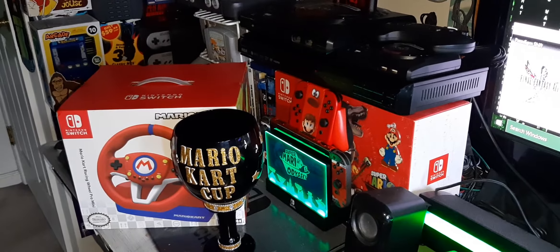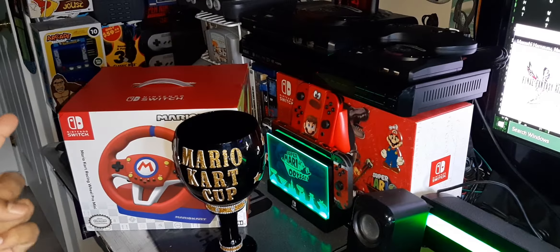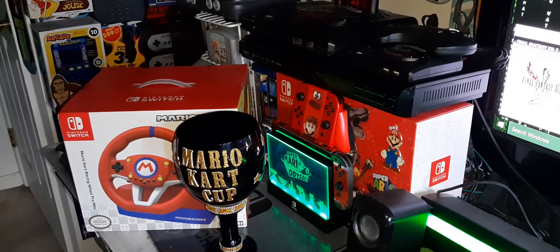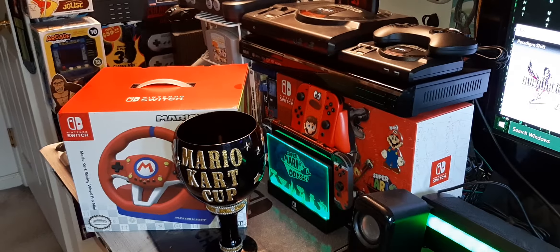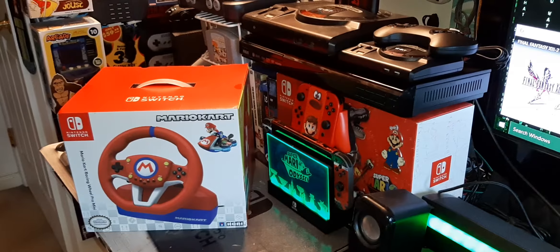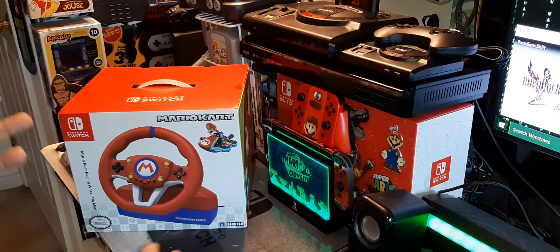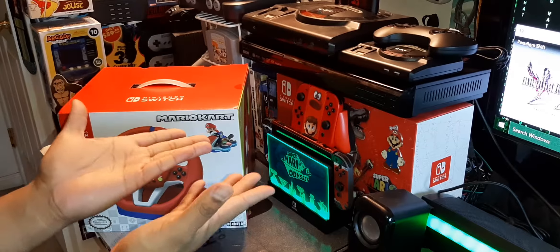Welcome back to the Game Dojo, it is your host the Game Ninja. Without further ado, let me hit the switch — let me pop the switch — and let me move my Mario Kart cup out the way. If you could not have guessed it, I'm extra as hell, straight extra.